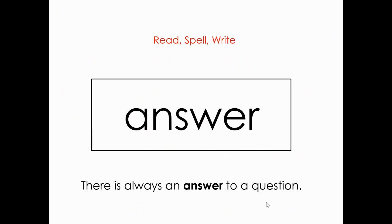Here is one of our sight words. Remember, you can write this in the air, you can do baby shark, you can do the volcano, you can jump up and down for each letter — whatever you would like, as long as you're moving while you're spelling it. Let's first read the word. Answer. Let's spell it: A-N-S-W-E-R. Answer. And let's read that sentence: There is always an answer to a question.